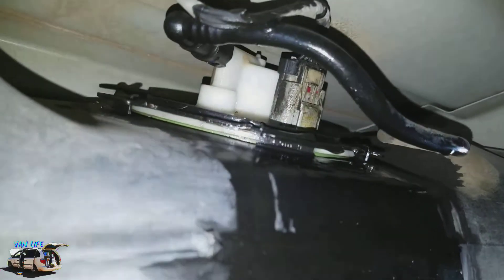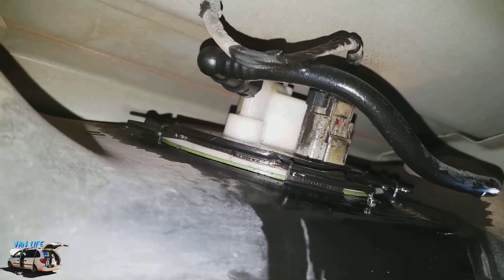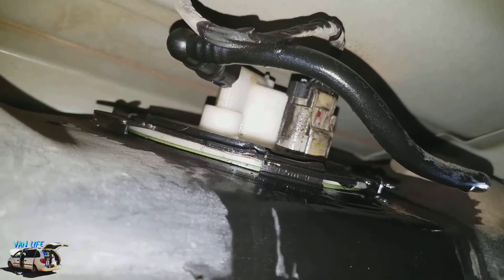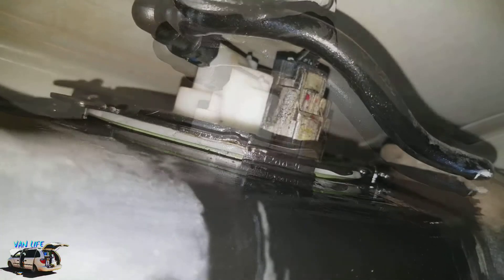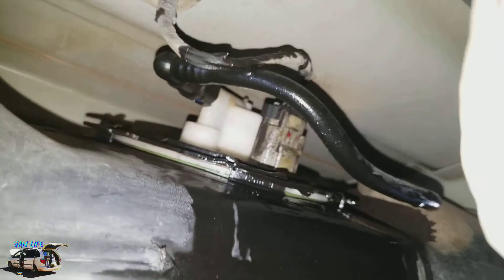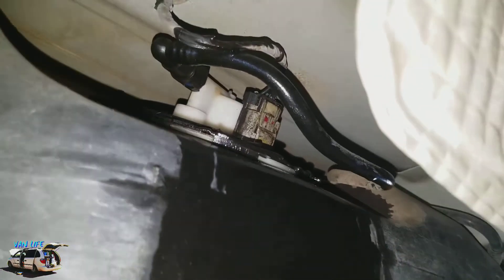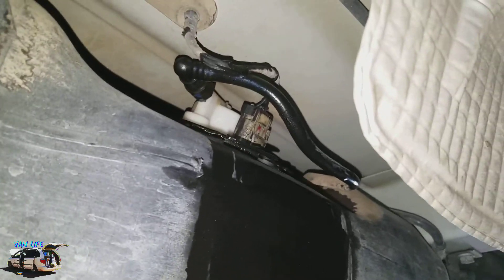I'm gonna squeeze — it's leaking. You see it's leaking, right? Right down here, see? Another thing that's going wrong. One thing after another — you start fixing one thing, it's just a domino effect.